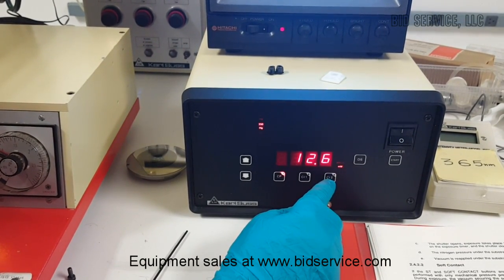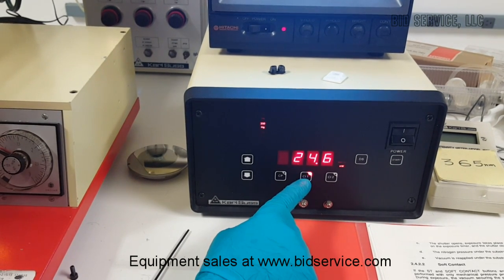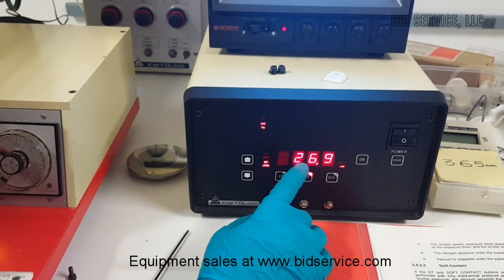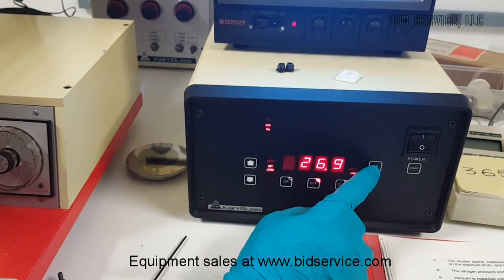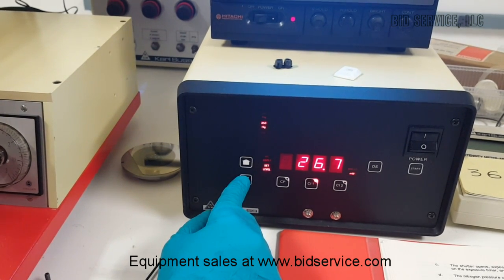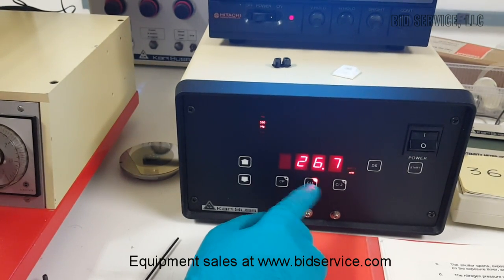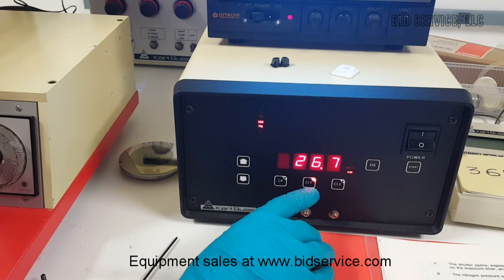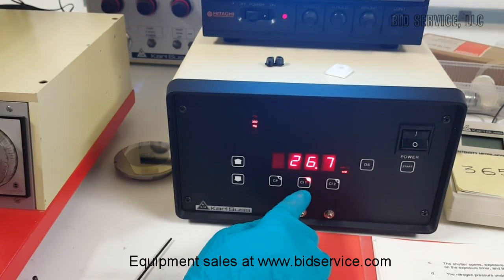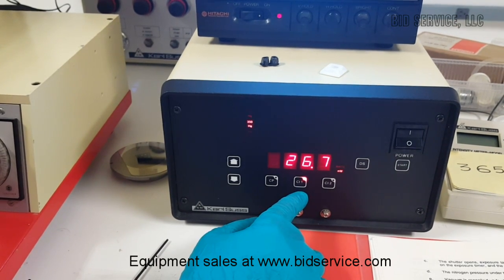Right now it is showing 405 nm energy in constant power mode. By pressing constant intensity on one channel for a longer time, we can set the energy level. Currently it is 26.9. We can change it by pressing the up and down arrows, and then set the constant intensity level by pressing the same button again. The constant intensity mode helps to expose the sample with a known amount of UV energy dosage.